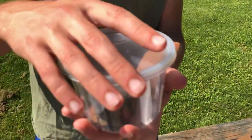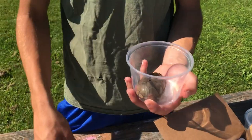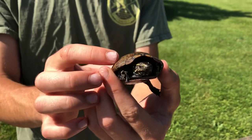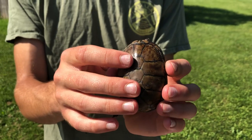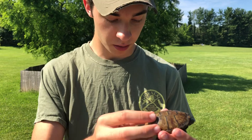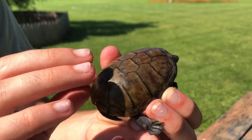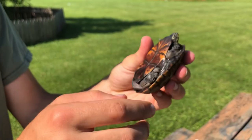Here we have our second species - this is an Eastern mud turtle. I've never had a mud turtle before, so I'm really excited to finally have one in my life. Basically the exact same care as any other musk turtle or mud turtle. Not musking right now, but he's been in there for a few hours. That is a perfectly smooth shell - look at how smooth that is. A cool thing about mud turtles - this looks to be a male, definitely a male with that tail.